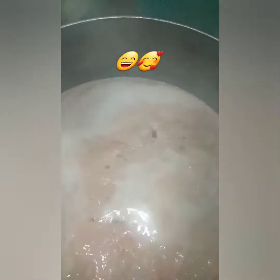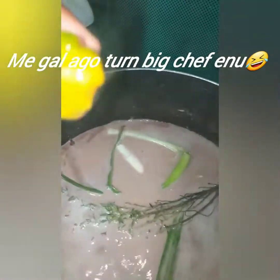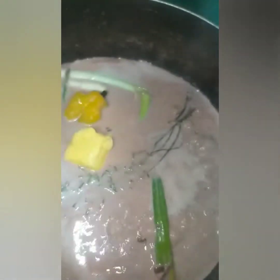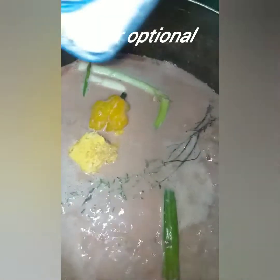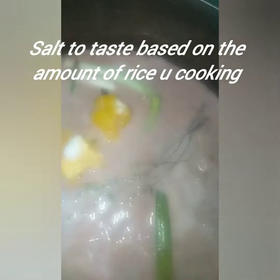After my coconut milk, I will now season my pot. So here I have some skeleton thyme, half green and half yellow scotch bonnet pepper because I couldn't find any green one. I have some butter, one teaspoon of sugar — less than a teaspoon actually — some salt, and some Maggi all-purpose.